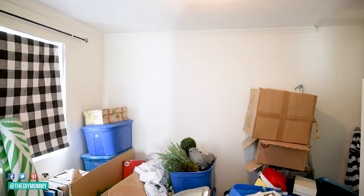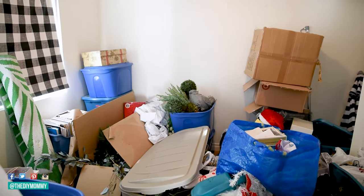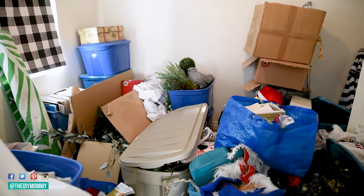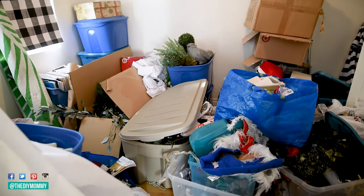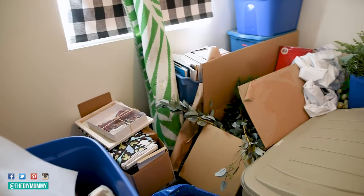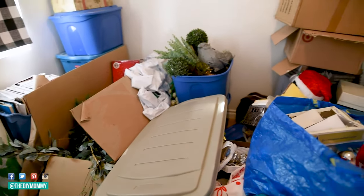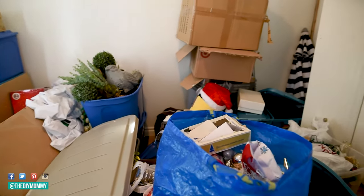Okay guys, here's the room that we're working with. Oh my goodness, this is so embarrassing. It's so terrible. But I hope that some of you have a space like this in your homes. Let me know down in those comments below if you do. This is the storage room in my work studio — it's a building that we have on our property.